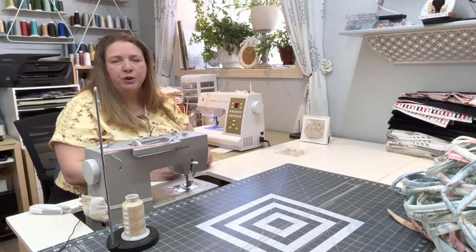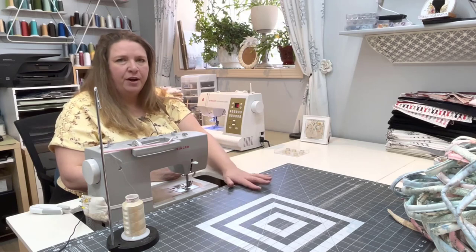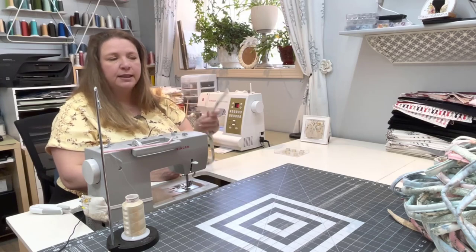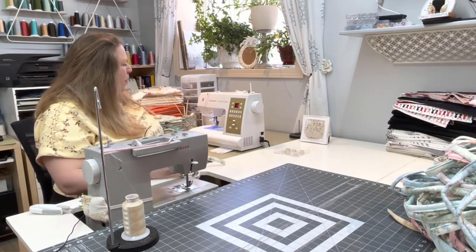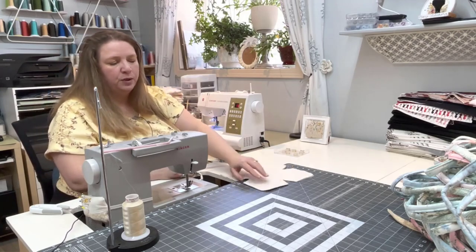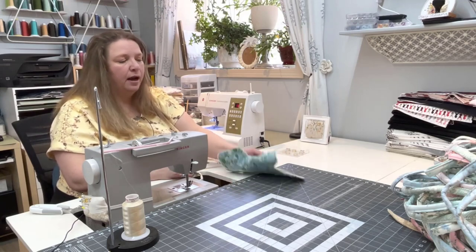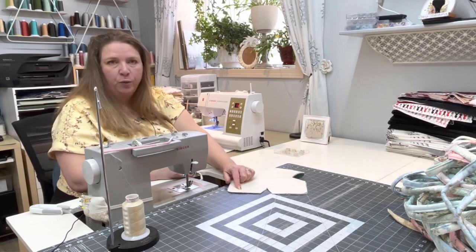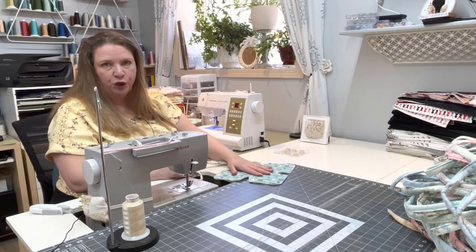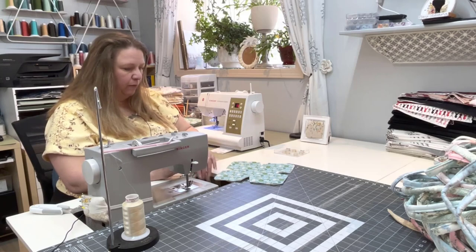If you just watched the studio tour, you did see that I have an AccuQuilt Studio machine — I've now put that away, but it is what I use to cut the two-and-a-half-inch strips for my rugs. You also saw the pile of soup bowl cozies: they've been cut out with the Studio Cutter and the soup bowl cozy die. There's fabric and there's Pellon Wrap-N-Zap batting. I'll put affiliate links in the video description for anything you want to purchase.